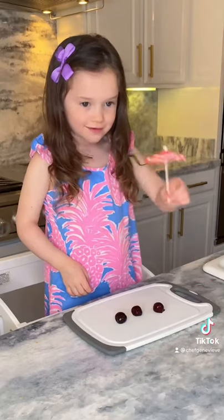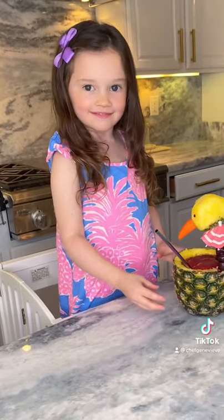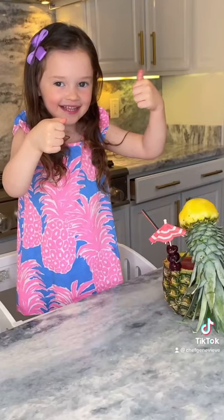We decided to skewer some cherries with these cute umbrellas for extra flair. Try it out — enjoy! Is it nummy? Yeah!